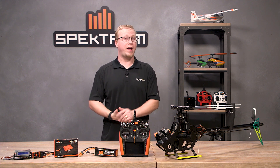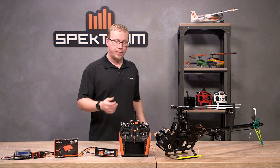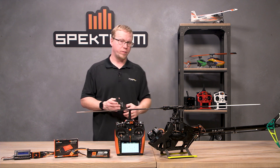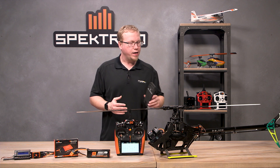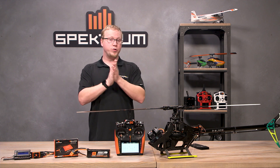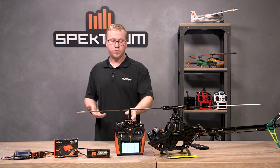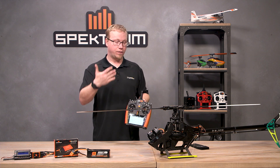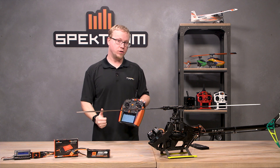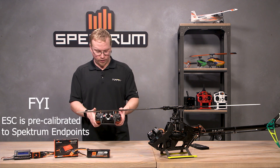Once you have changed it to heli store governor mode, this is where you'd want to do a stick calibration. My helicopter is all ready to be plugged in. I've got my motor moved away from my pinion gear just for safety, and I've stretched out my blades to reduce stress on the servos and we're going to calibrate the ESC. For the calibration, you want to set up your radio so that you have a throttle curve going to 100% for the high and all the way down to 0% for the low, because we're going to be calibrating the endpoints.